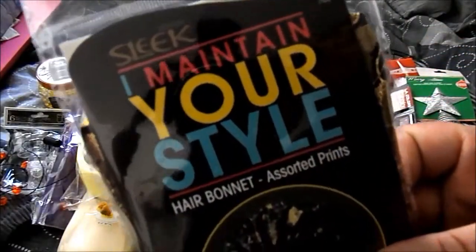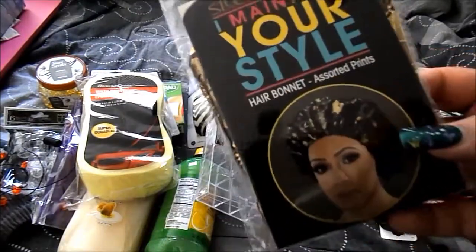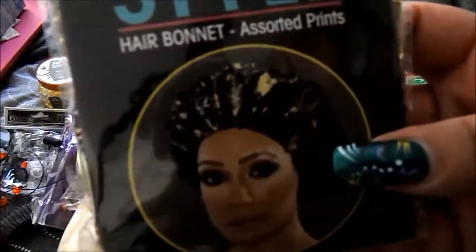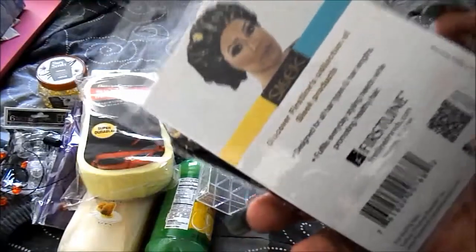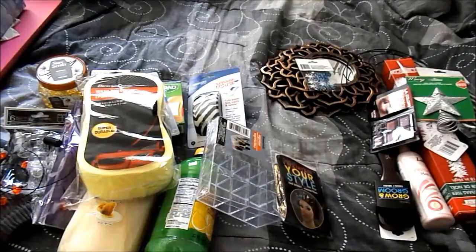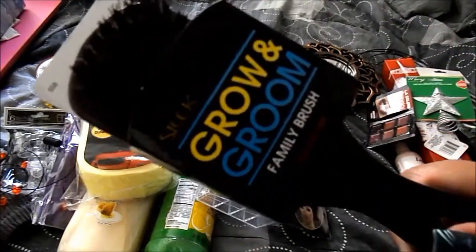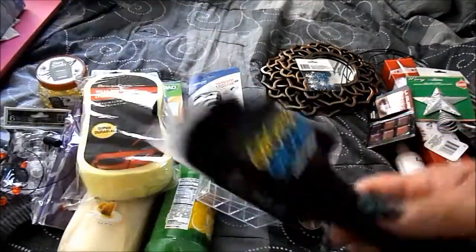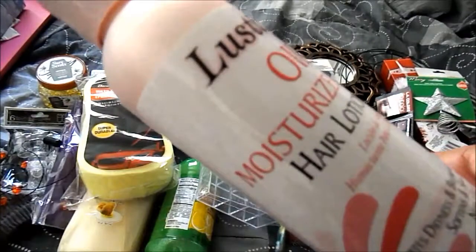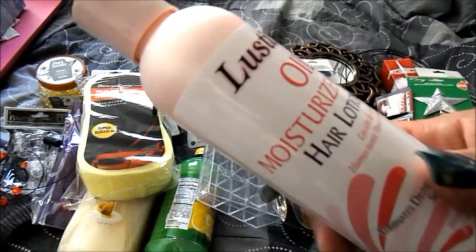The Sleek 'I Maintain Your Style' hair bonnet — I've seen people haul these and they're finally in my area! I got the black with gold. I already have black ones from the dollar store and the hair store, so I was excited. From Sleek I also got the groom and grow family brush with firm bristles. I also grabbed my Lusty Oil moisturizer hair lotion — it's like Pink's, but I like the smell and thickness of this one better.